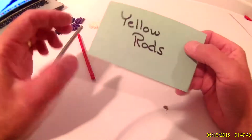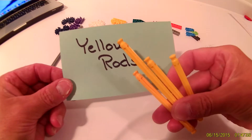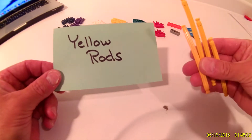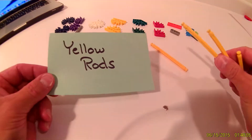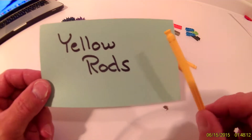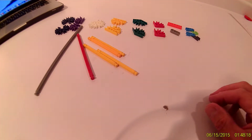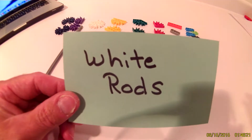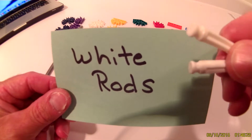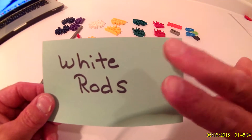Then you will need yellow rods. You will need a total of four yellow rods — one, two, three, four. And you will need white rods — two white rods.